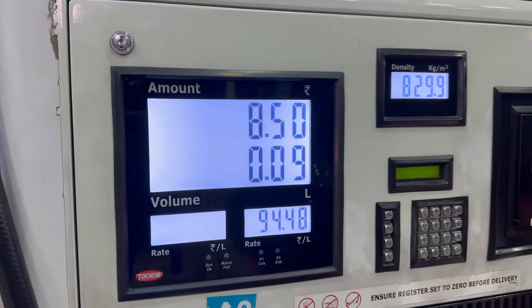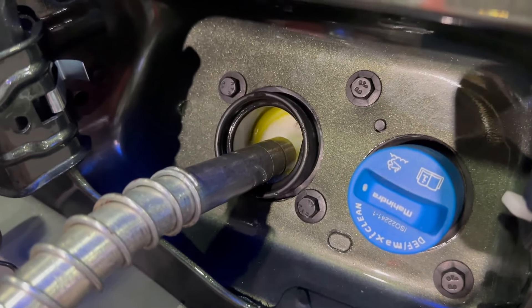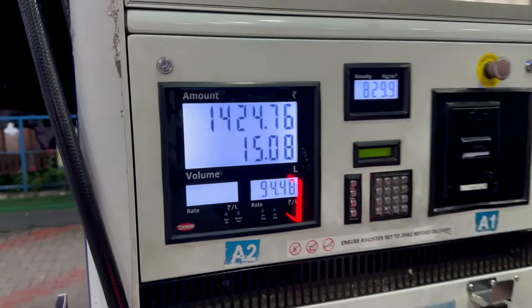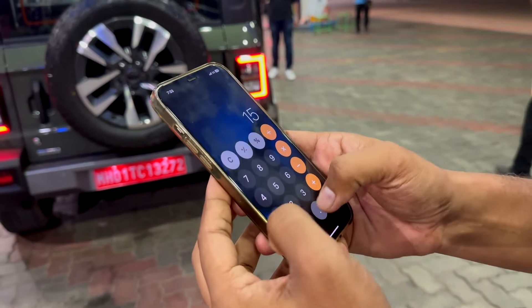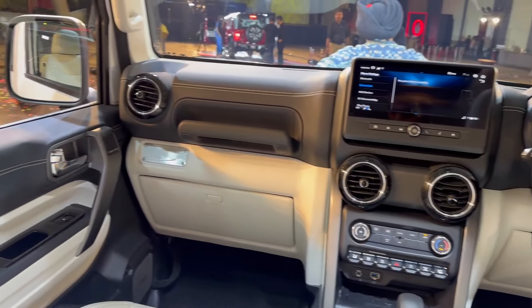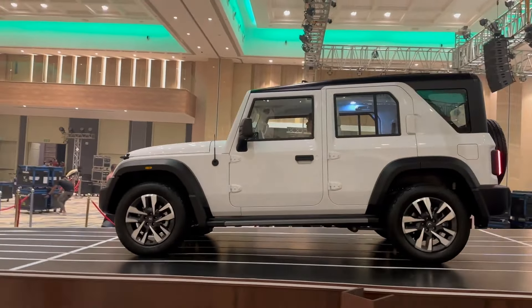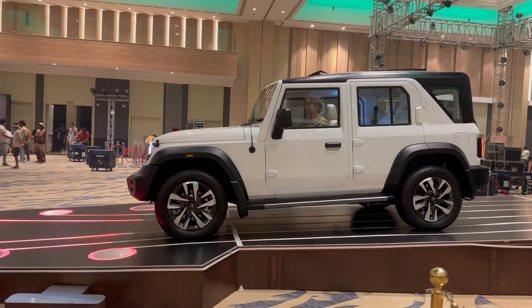This is for the automatic 4x2 diesel. The highway figure is a little higher but the real-world average comes to approximately 13.8 to 14.8 km per litre after calculations.